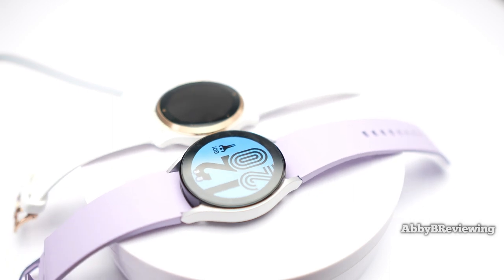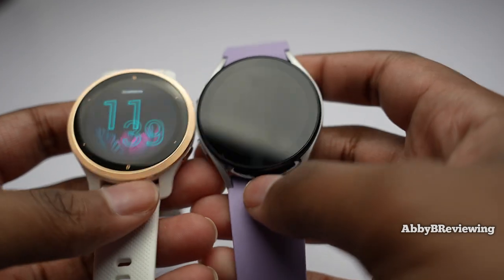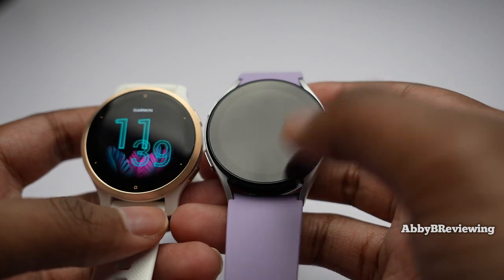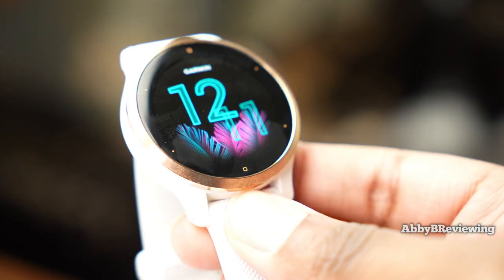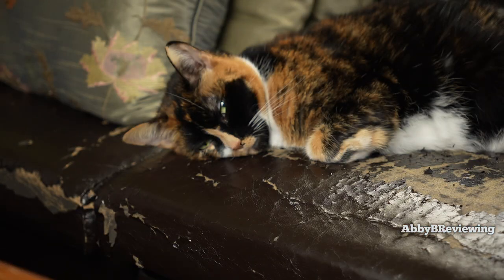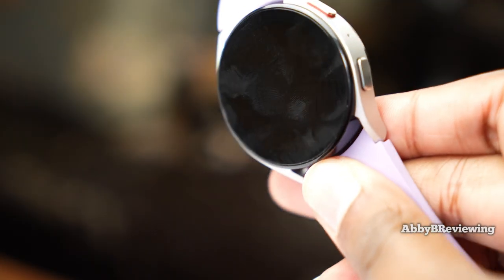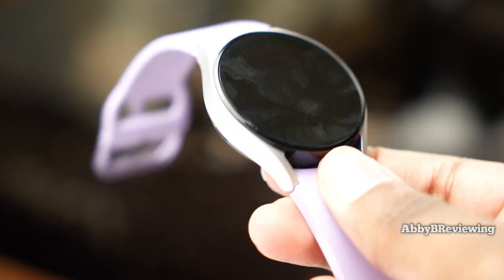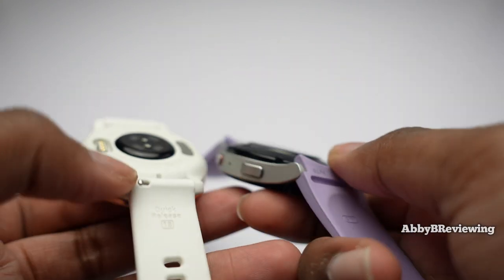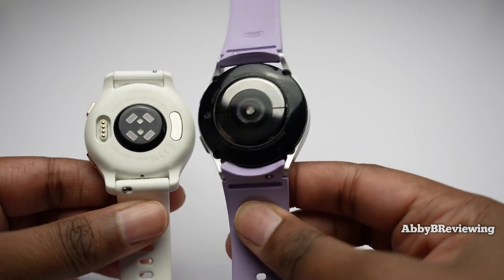When it comes to design, both smartwatches definitely differ. The displays are different sizes — the Garmin is a 1.1 inch display and the Samsung is a 1.2 inch display. The Garmin watch has a bezel going all the way around, while the Samsung has a bezel-less design on the watch face with a metal area along the sides. They both have two buttons on the side, and both heart rate sensors are slightly elevated, with the sensor on the Galaxy Watch being noticeably larger.